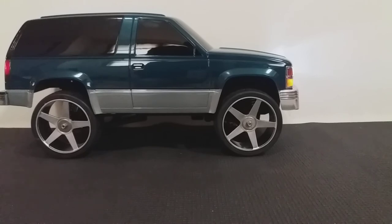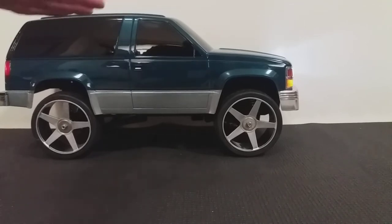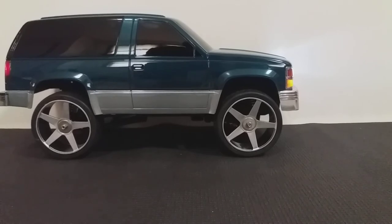At a later time, I believe he plans on getting license plates to match his, and possibly an aluminum rear axle. That will be good, because with this much weight this high up, it's definitely going to be a little more tippy than it would have been without these wheels.